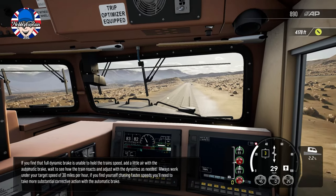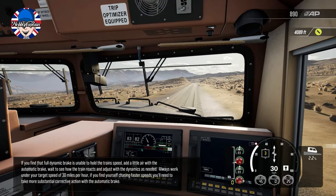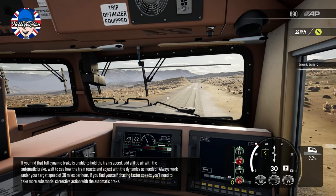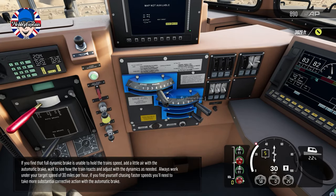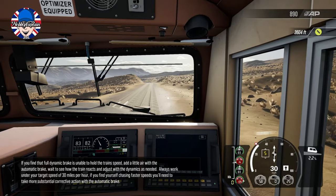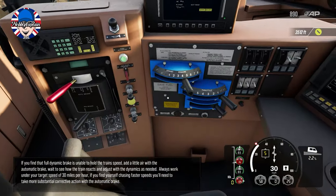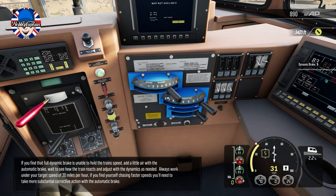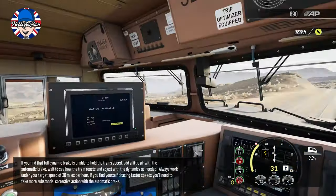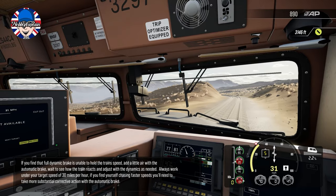If you find that full dynamic brake is unable to hold the train speed, add a little air with the automatic brake. Wait to see how the train reacts and adjust where the dynamics is needed. Always work under your target speed of 30 miles per hour. If you find yourself chasing faster speeds, you'll need to take more substantial corrective action with the automatic brake.